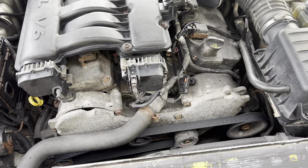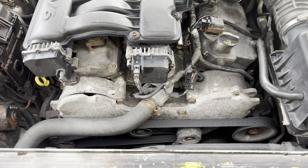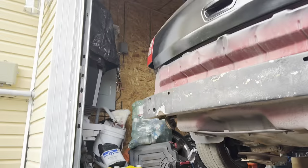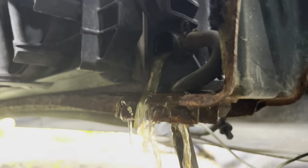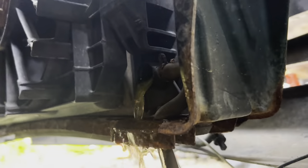Today I'm going to be replacing the timing belt, water pump, tensioner, and pulley. I used these pliers and pulled out the valve so it will drain more quickly. Make sure you have that draining into a nice drain container.